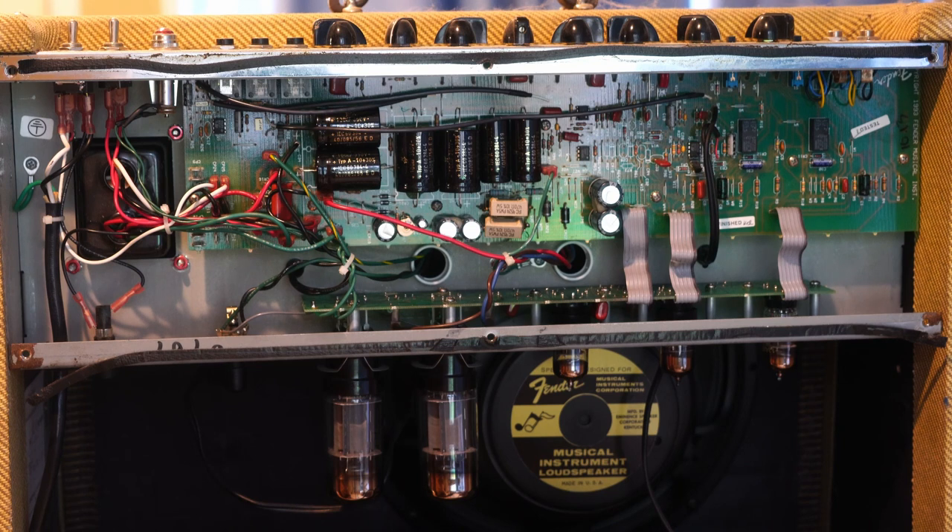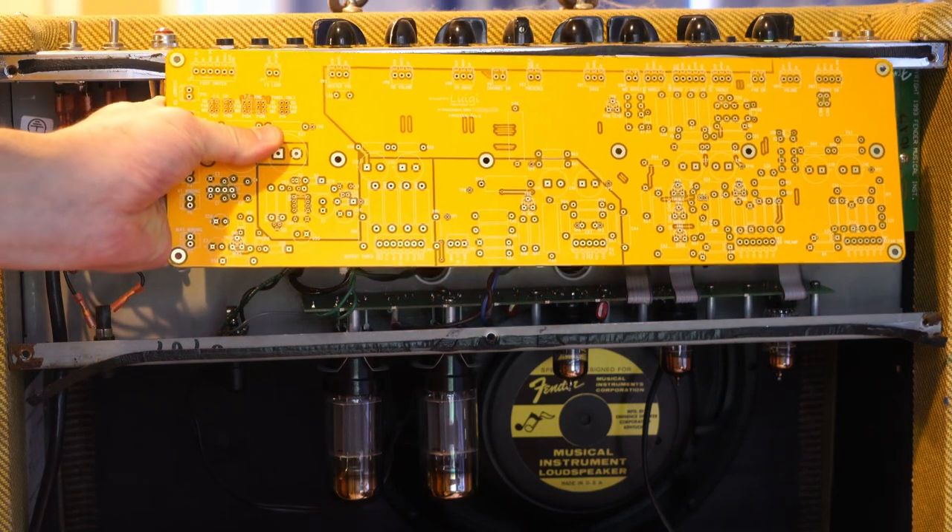I happened across on the Amp Garage a couple of guys doing a really cool thing. Some of you might have been wondering how to seek that Dumble holy grail tone. They decided these amps quite often aren't the most amazing sounding and aren't super expensive to buy, and then you could throw in a drop-in replacement board and be able to build a Dumble in it. That is what my plan is to do with this one — I've had it since '96 or '97 and it was my main amp for a while, but since I've gotten newer better tube amps I've pretty much stopped using it.